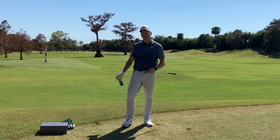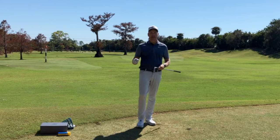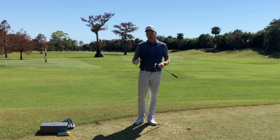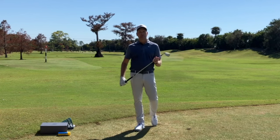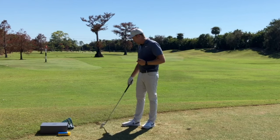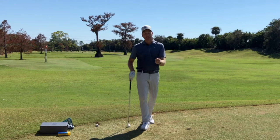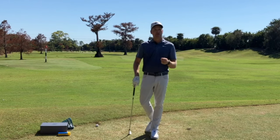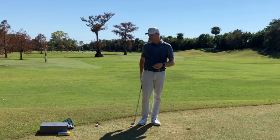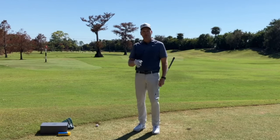Get yourself some Dr. Scholl's Odor-X — it has to be the yellow can, available at Walgreens or CVS. It sprays white so you'll be able to see where you're hitting the ball on the clubface. The store-brand versions spray clear and don't work. So I get my Dr. Scholl's, go to the range, spray the face, and I'm hitting balls — definitely in the heel, occasionally catching the hosel. What are some steps I can take to fix it?